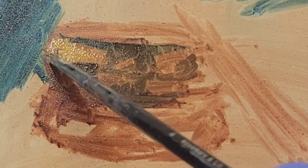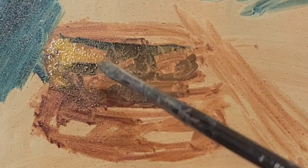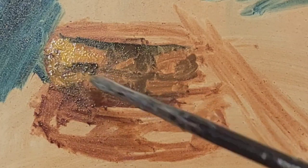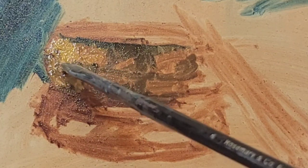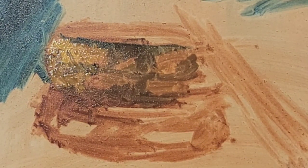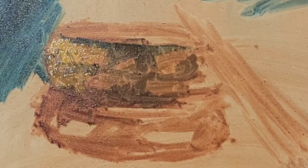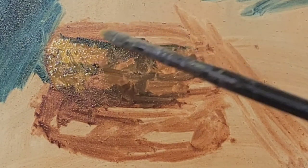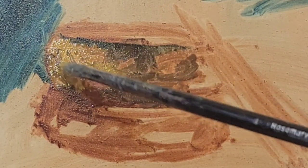Right now is not the time for details because I can't go in and do anything if I don't know how much I need to push the light, push the dark, or whether what I've laid down is even right in the first place. Now that I've established some idea of my darkest darks and basic shapes, I'm going to go in with a little bit of Cadmium Yellow and Naples Yellow Deep and just add a mid-tone.